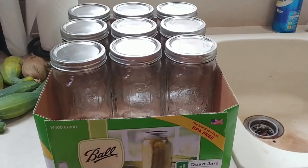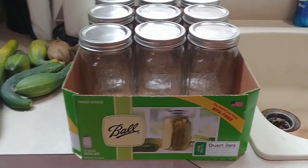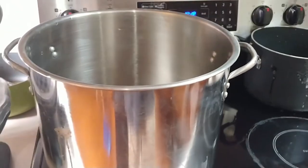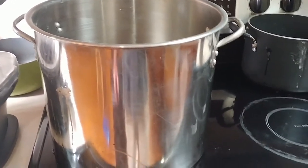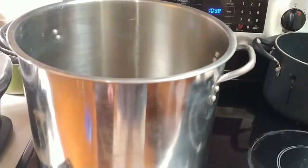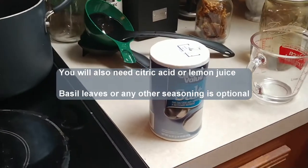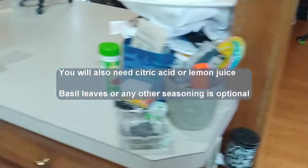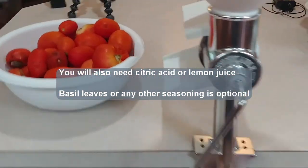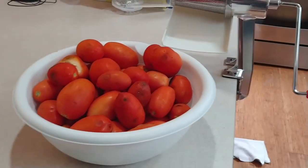You're also going to need a stock pot — I prefer stainless steel, but you can use whatever you've got on hand, even just a two or four quart pot. You're also going to need some salt and some basil leaves, though the basil is kind of optional. This is just the way I make it.